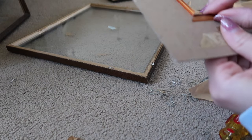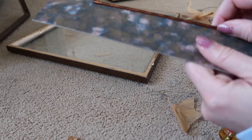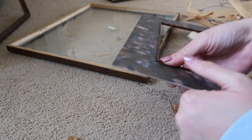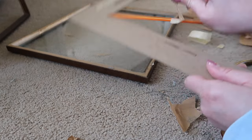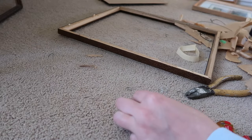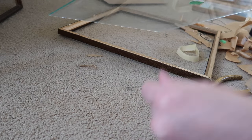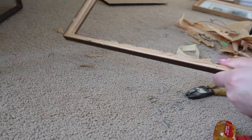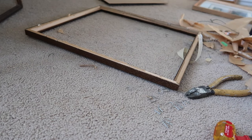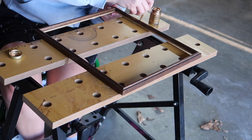I noticed these little plastic edging pieces which popped right off. But after I pulled them all out, I realized I should have just bent them so I could bend them back into place when done — now I have nothing to secure it all back together. That was poor thinking ahead on my part. I'll probably just end up using duct tape.